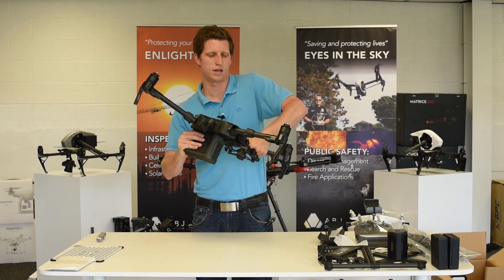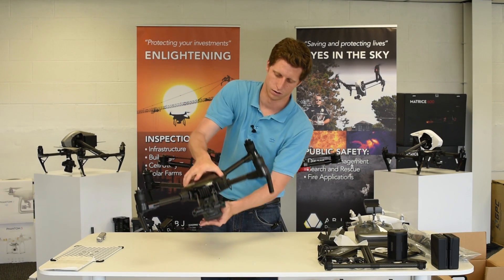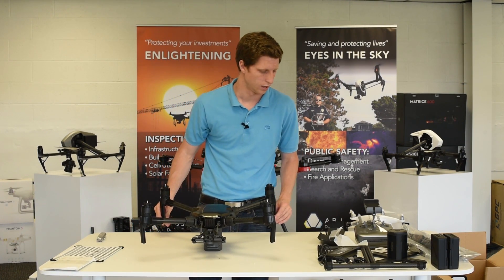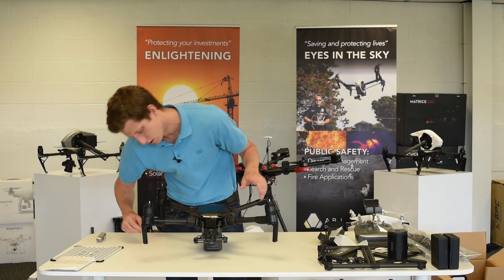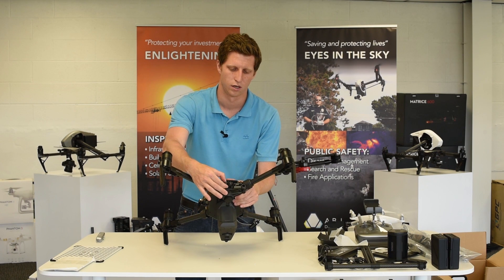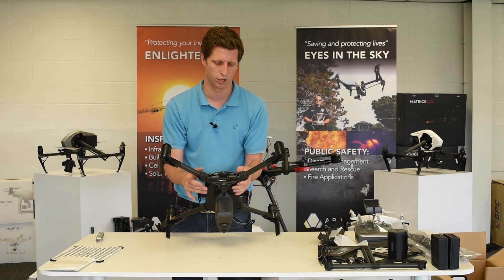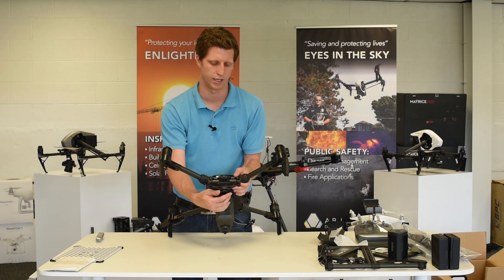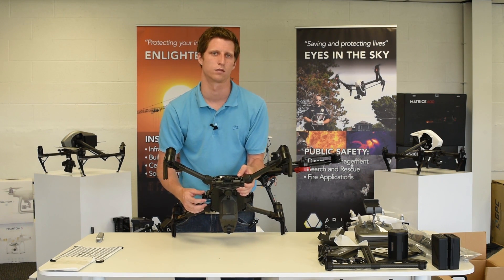It's surprisingly — shockingly — light. The feet will go on at a later date into these ports here. You have the gimbal mount in the front. As you can see, you have your first-person view camera and your gimbal mount. This gimbal mount out of the box is going to work with the X5S and the X4S. With a gimbal adapter supplied by DJI, it will also work with the Zenmuse XT. And in its current condition, it will also work with the Z30.